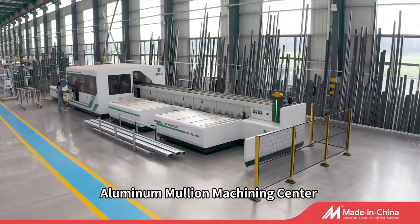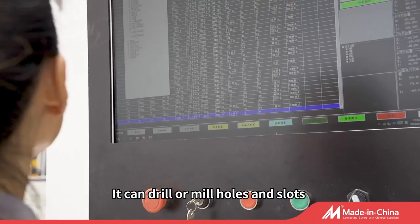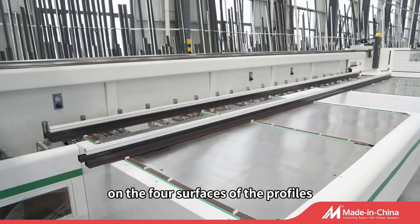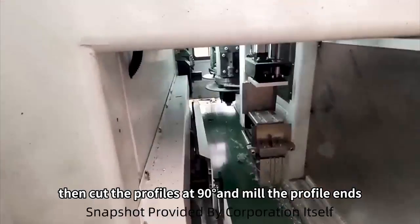The Aluminum Mullion Machining Center is specialized for processing aluminum window mullion profiles. It can drill or mill holes and slots on the four surfaces of the profiles, then cut the profiles at 90 degrees and mill the profile ends.